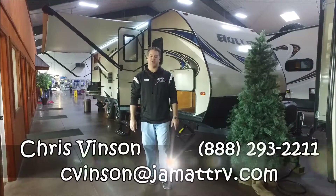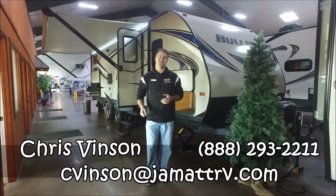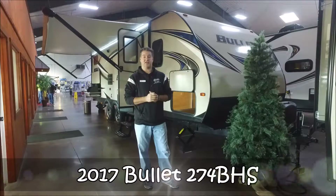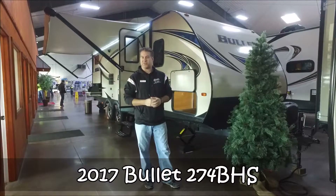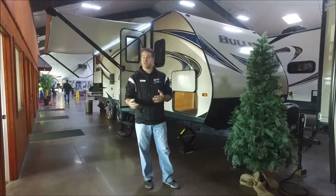Hello, my name is Chris Vinson. I work out here at JMAT RV in Poto, Oklahoma. I want to show you a video today. This is one of our brand new Bullitt 274 BHS bunkhouse units. I want to go around a few of the high points on the outside and inside. There's just a ton of stuff on this camper, so let's just get started.